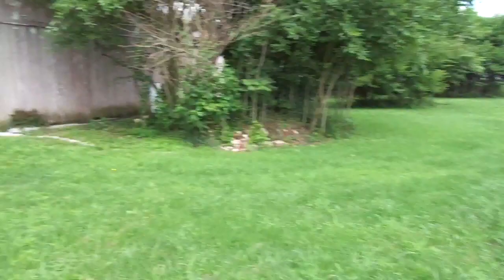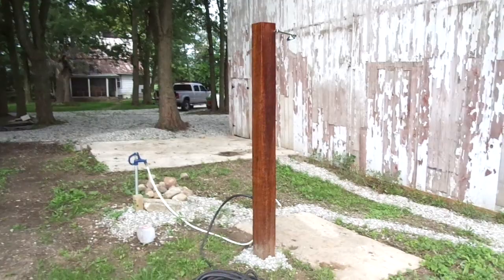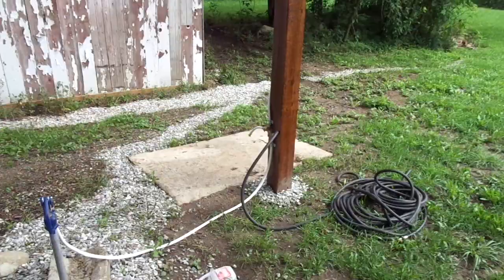I've been working on my outdoor shower. I got one of the 8x8 beams from the barn that I'm tearing down in the front and I put it here on this pad. Put a bag of concrete in there. That pad there, it's like a rock — it's not even concrete, it's like a rock somebody's chiseled out.